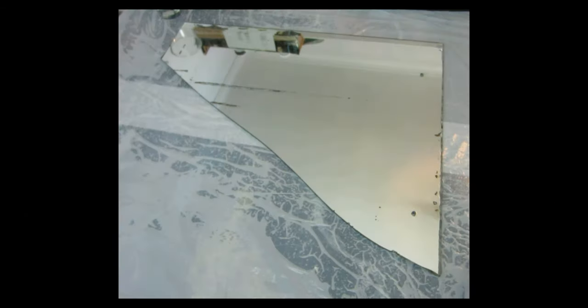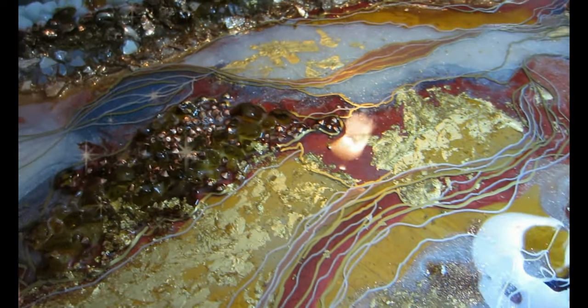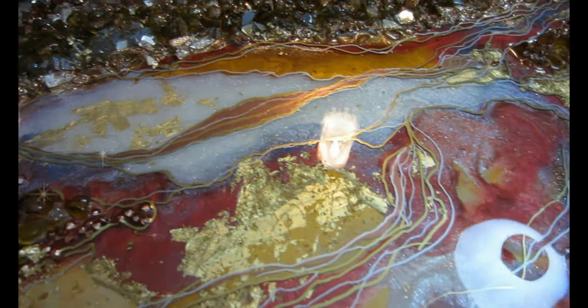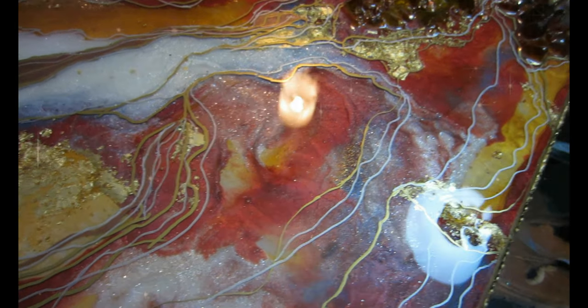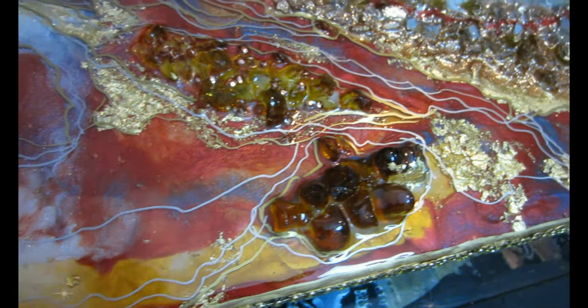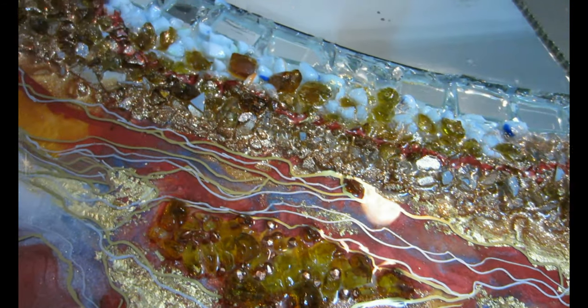Hello, welcome back to my channel. In today's DIY I'm going to be showing you how to turn this into that. This broken mirror was brought to me by a client — she had it in her bathroom and it broke, and she didn't want to throw it out. She asked me if I could do something fantastic with it, so I ended up creating a half geode, half mirror for her, and she absolutely loved it.